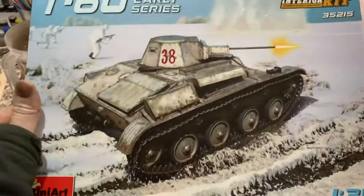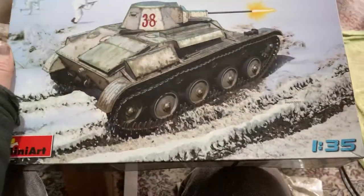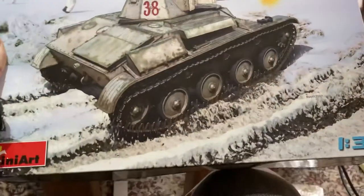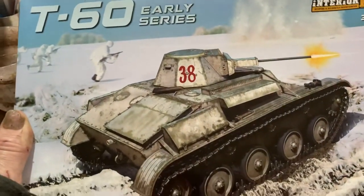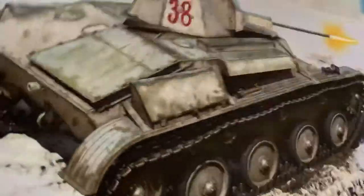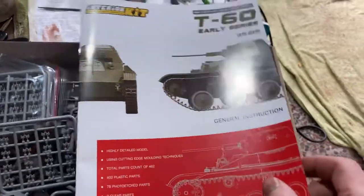G'day guys, this is my T60 interior kit. I've been wanting to build this for a while — I might pull it out soon and start cracking onto it because it's a bloody cool tank. I got the early series one where they're running around in the tundra. It's got the decal with the red star on it, and that's the one I chose. I got it ages ago when I was in store, when you were still allowed to go into store.